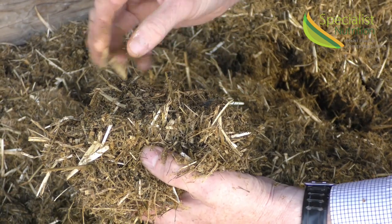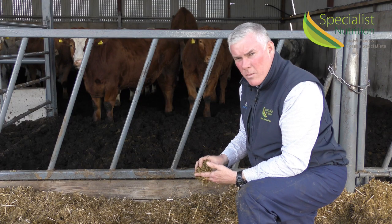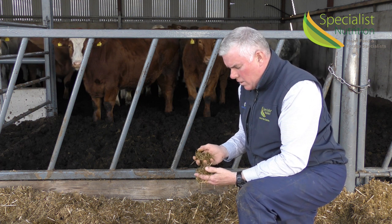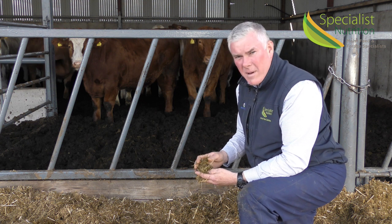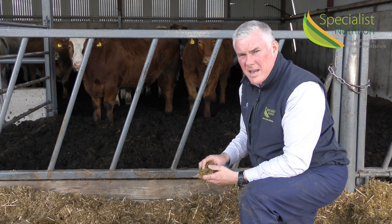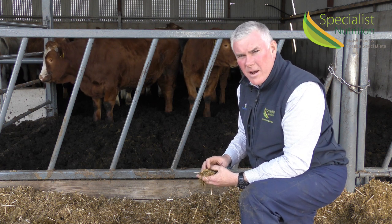We have very clean barley straw here and it's mixed then again with a 50% barley/maize meal mix. We've also included a good level of Masalini Essence Special Booster Mineral. We put it in with a bit of deactivated yeast called Ruminase, and it also has limestone flour inside the diet.